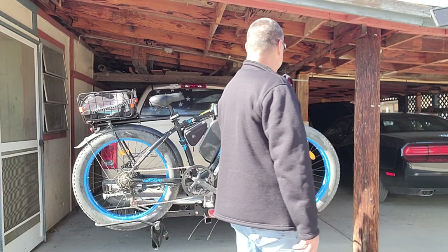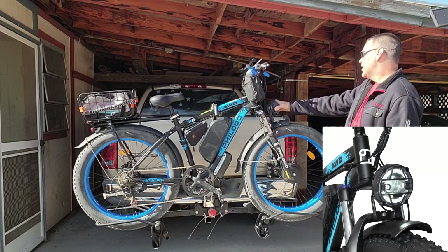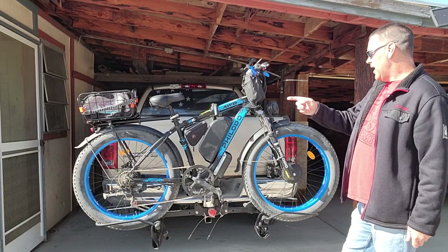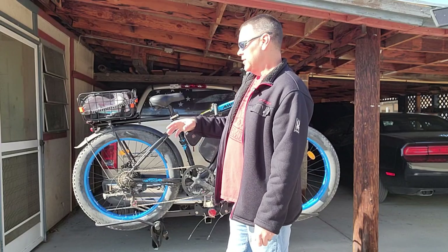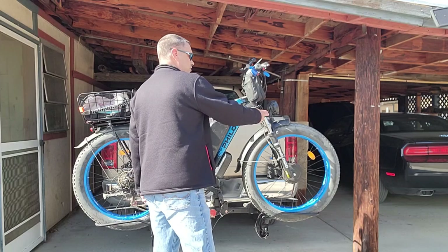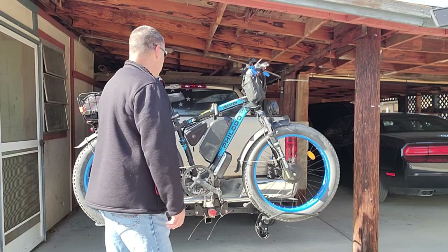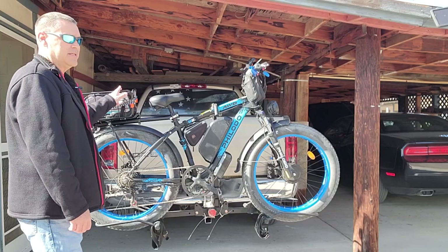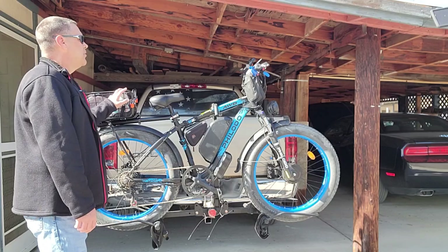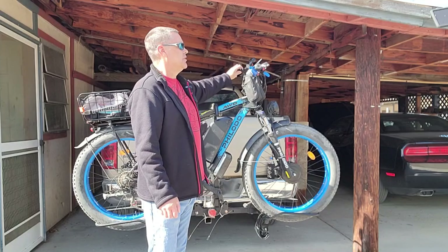It's got a nice bright headlight — I'll have to show a picture of that. It's also got a tail light that lights up when your lights are on and gets brighter when you squeeze the brakes. It's got adjustable front suspension with a lockout. It comes with a rack, though it's not this one, and it comes with a phone holder with a charging port.